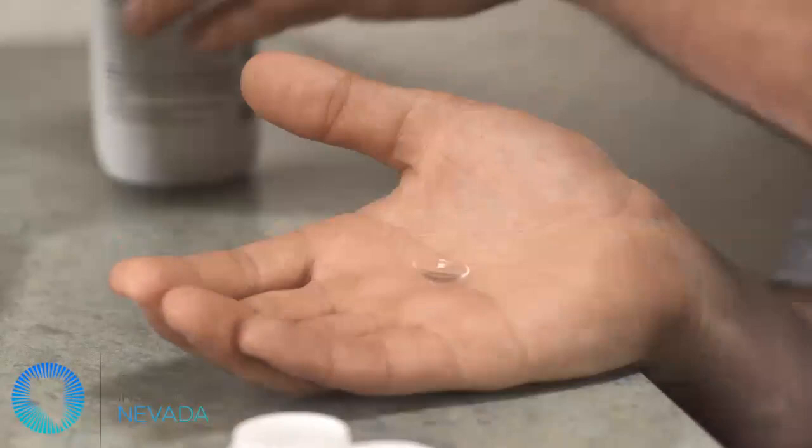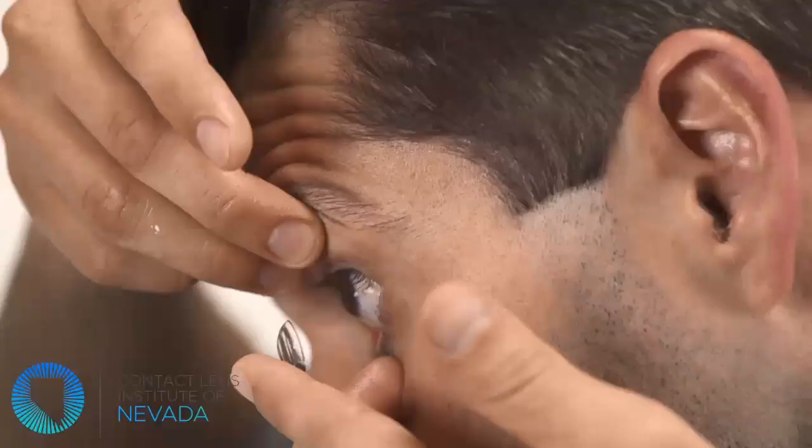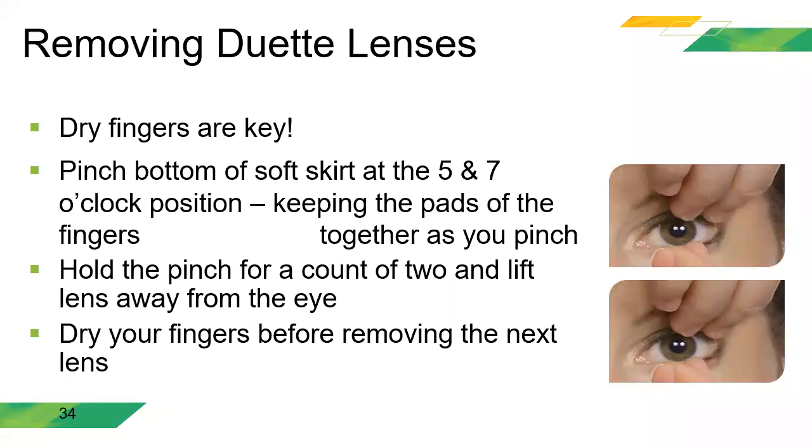Hay dos maneras de insertar el lente híbrido. Primera: poner un poco de solución salina sin preservantes en el lente y aplicarlo al ojo. Segunda: también podemos ponerlo en un DMV o ventosa, posicionando el mentón en el pecho y adaptando el lente como si fuese un lente escleral. Para los que nos están escuchando, este es el esposo de la doctora Stephanie Wu, Britt, uno de mis grandes amigos. Se casaron el año pasado en California.